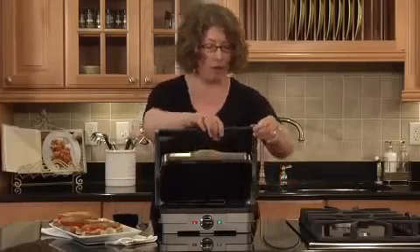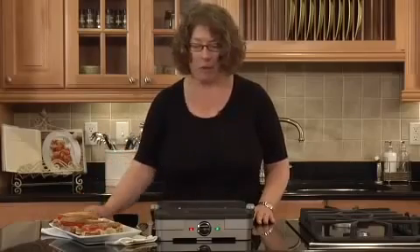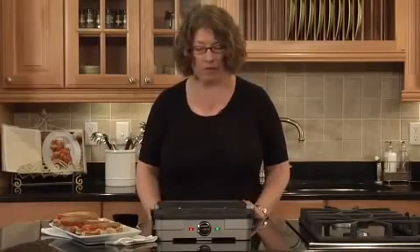The other thing that's nice is that this opens all the way and lays down flat. Look how large that cooking surface is — we made three large sandwiches here. You could probably put three small steaks on one side, and on the other side do things like grilled asparagus or peppers. It's really, really versatile.